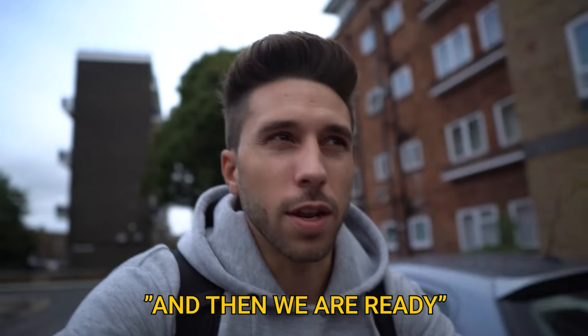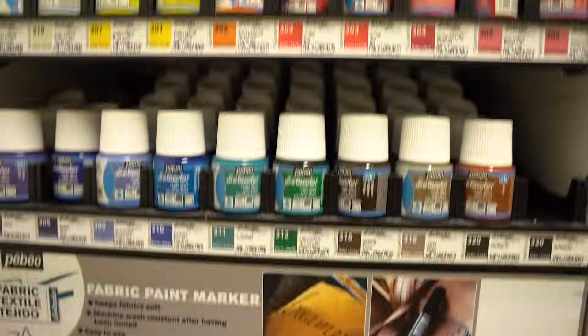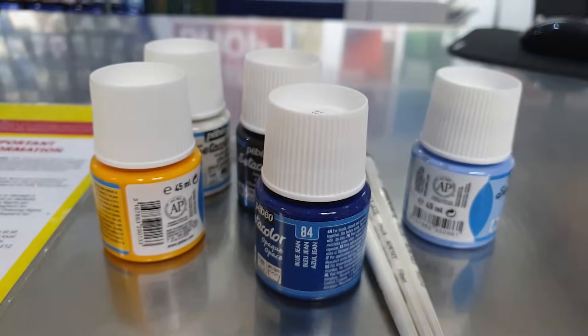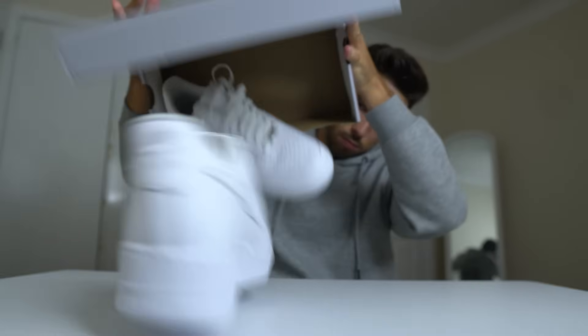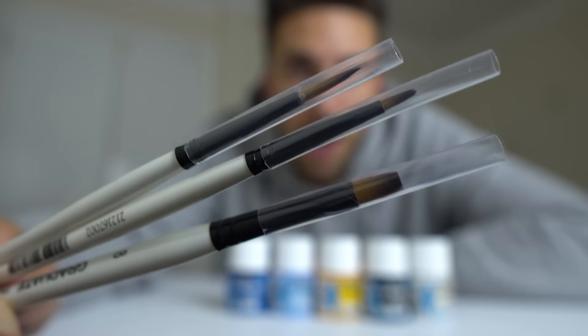Now we need the paint and then we're ready. These are so beautiful. I got the shoes, I got the paint and three brushes.